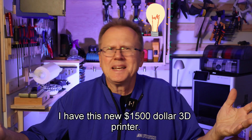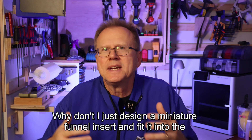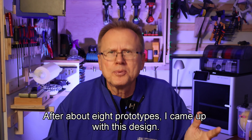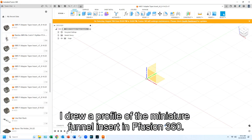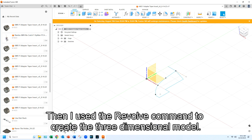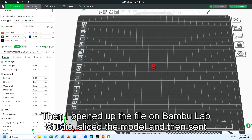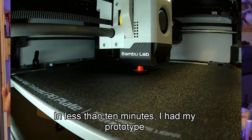Then I thought — I have this new $1,500 3D printer, why don't I just design a miniature funnel insert and fit it into the fitting to guide the filament into the Teflon tubing? After about eight prototypes I came up with this design. I drew a profile of the miniature funnel insert in Fusion 360, then used the revolve command to create the three-dimensional model. I saved the file to 3D print, then opened the file in Bamboo Lab Studio, sliced the model, and sent it to the printer. In less than 10 minutes I had my prototype.